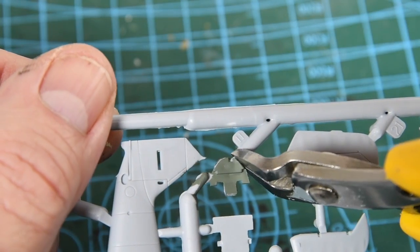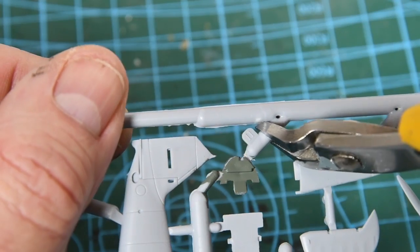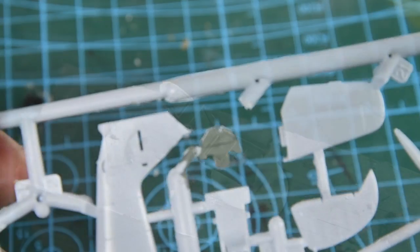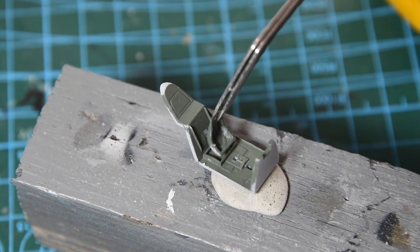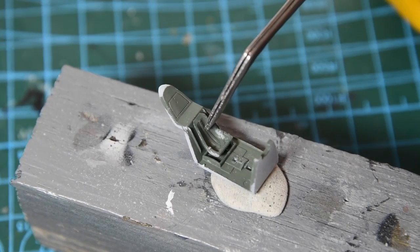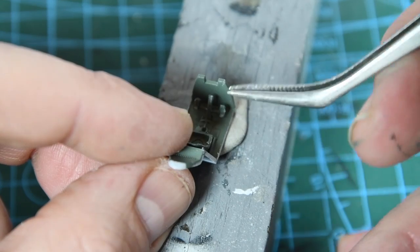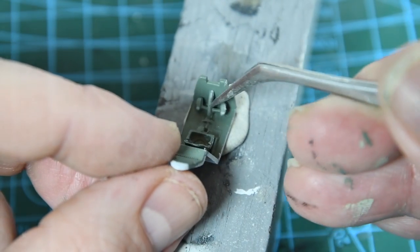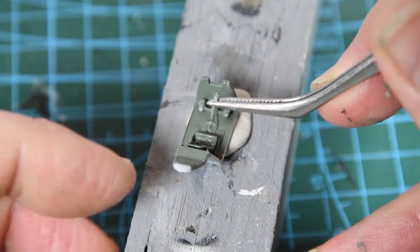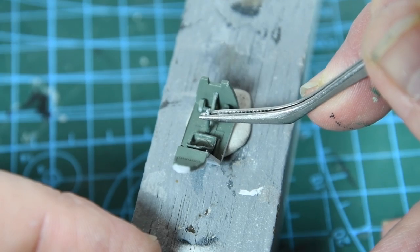To take parts off the sprue use edge cutters or a craft knife. You might also remove bits of the sprue to give yourself more room to work. Other pieces such as the cockpit tub can be held on a bit of wood with some blu-tack, making it easier to place things like the seat and rudder pedals. If you are including the pilot you need to cut the rudder pedals off so the pilot sits correctly. The next bit in is the joystick, and I'll touch up all the paint once the glue has dried.